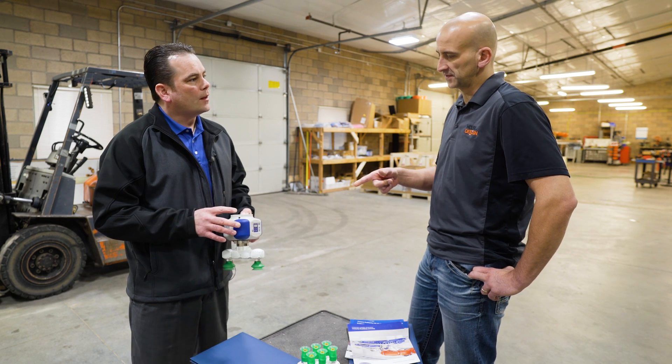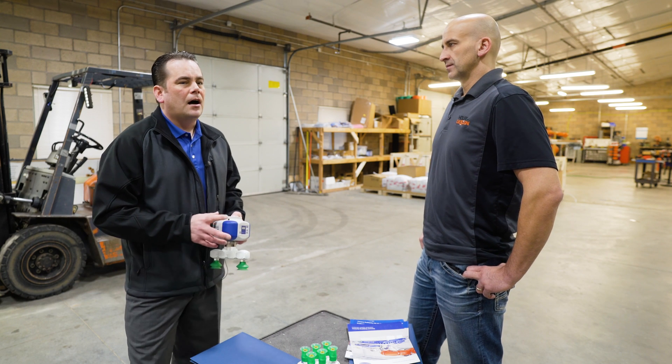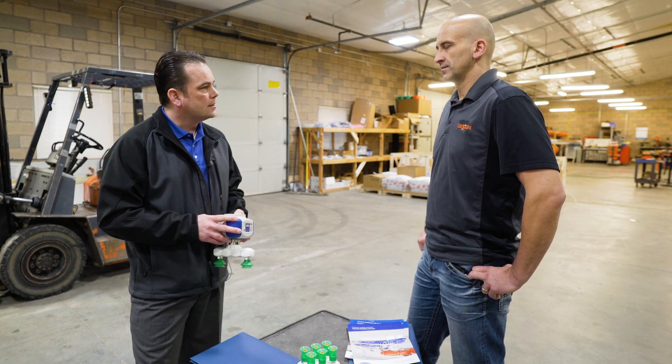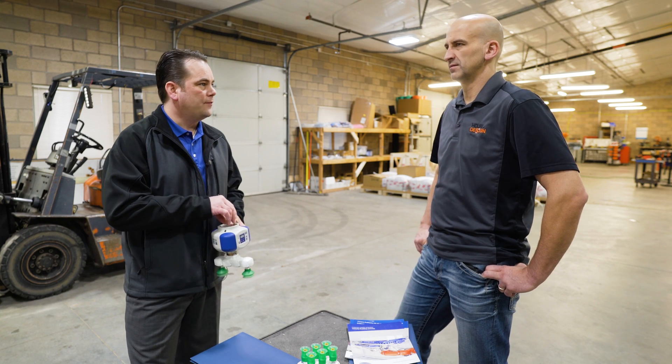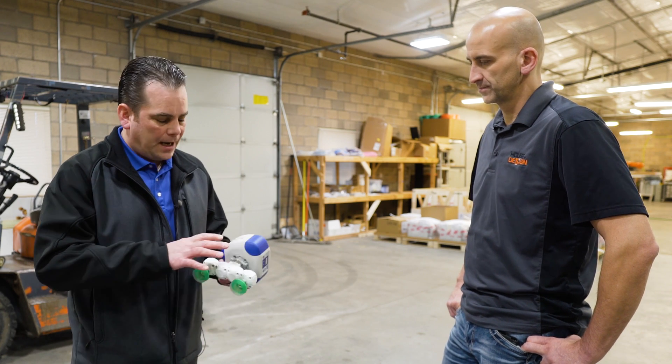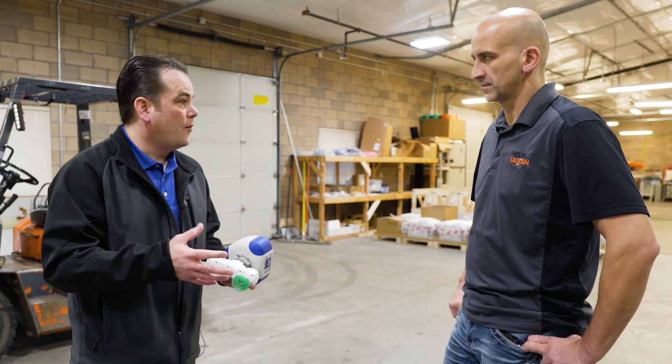It is 24 volt DC. 16 watts is what it requires to drive the pump. It weighs about 1.7 pounds or 0.7 kg without the flanges, so the pump unit itself is 0.7 kg.